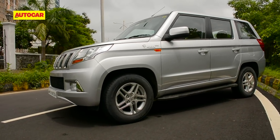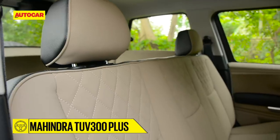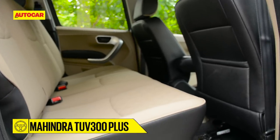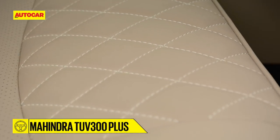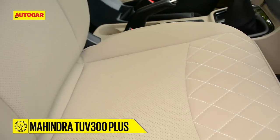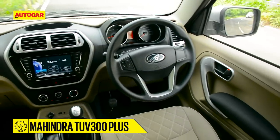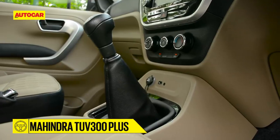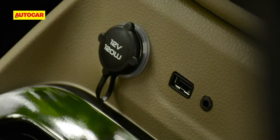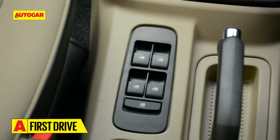Rather than seating people, it's better to use this vast area for luggage. Since the wheelbase is the same as the smaller car, the middle row is unchanged too — a large wide seat with generous thigh support and shoulder room for three, though legroom leaves a bit to be desired. We do like the new quilted matte finish faux leather upholstery, which feels classier than the usual rexine you might otherwise get. The front of the cabin is unchanged — the design is refreshingly clean and uncluttered by Mahindra standards and build quality is pretty tough, but the plastics are generally hard and scratchy, and most storage areas feel too small or poorly positioned.